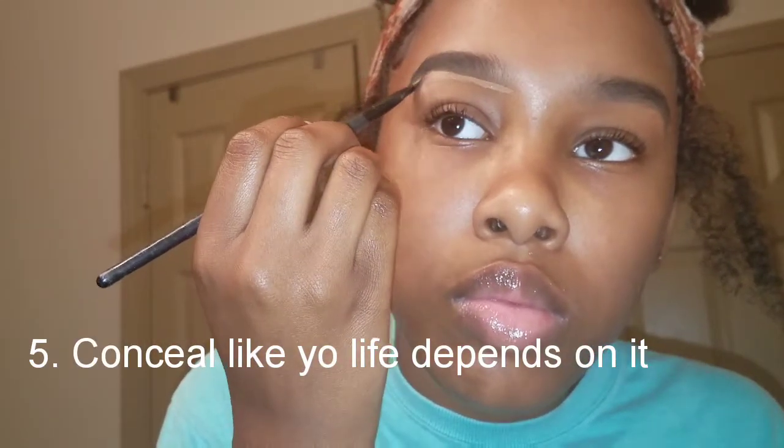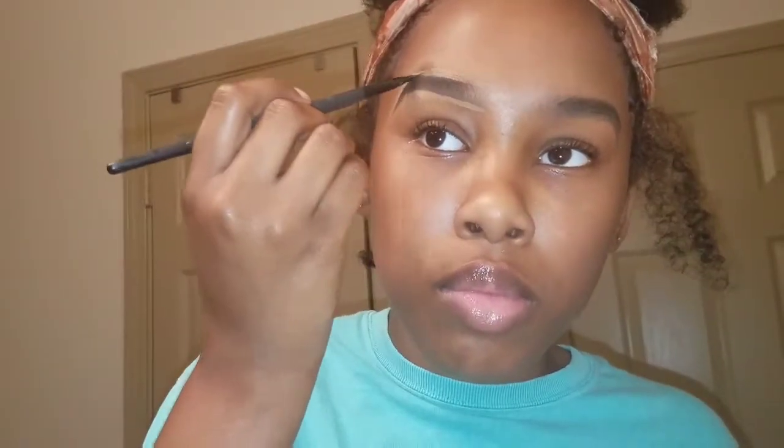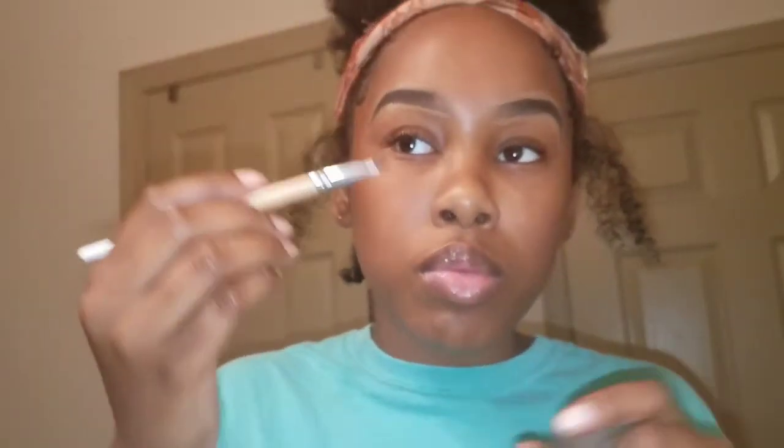Step number five — because I feel like your life depends on it. This right here is really important because this is how you get your eyebrows really crisp and perfect, or as close to perfect as you can get it. I'm touching up my eyebrows right here because sometimes I like to over-conceal and it kind of messes up the shape, so I have to go in and re-outline and refill it just to make it look a little better. This is not a step — this is just me touching up.